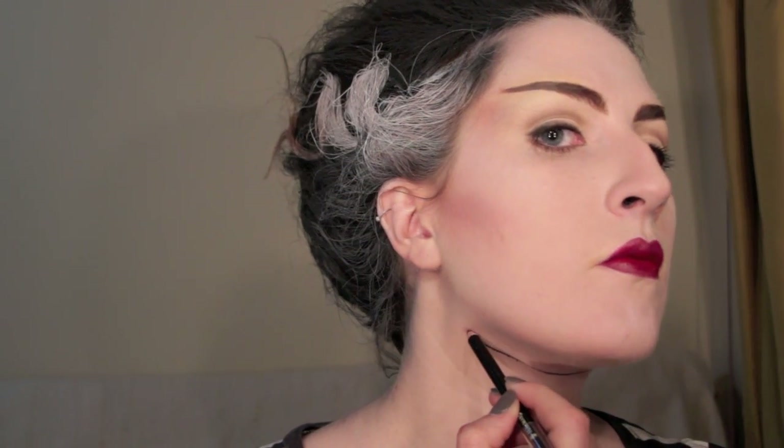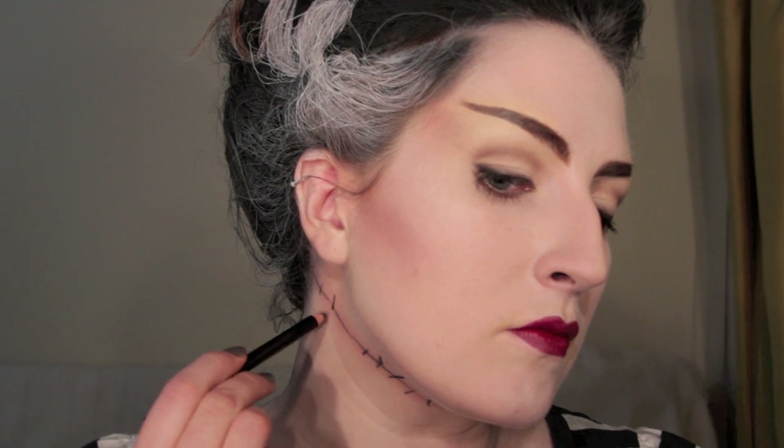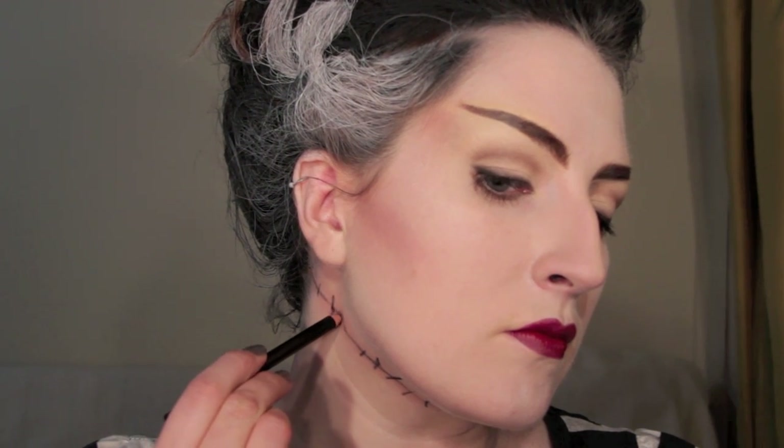For the scar, take a black eyeliner and begin by drawing a line from the top of your ear down to your jaw, then from behind the back of your neck, connecting with that line and continuing all the way around your neck into the other side of your hair. To add a little something extra, take a matte pink eyeshadow and dust it over top of the line, then take a lighter eyeshadow and dust that on either side. This is going to help make it a little bit more 3D, as if it is actually flesh that's been sewn back together and semi-healed. Finish by taking your eyeliner again and drawing some uneven and jagged stitching all the way around.